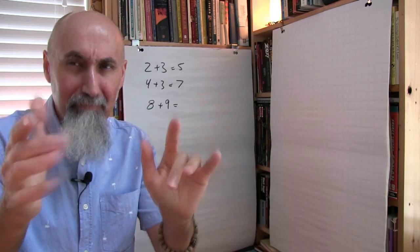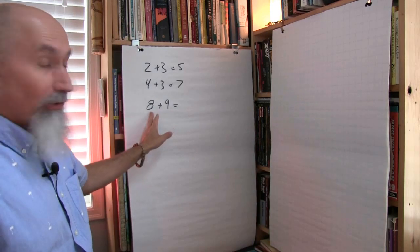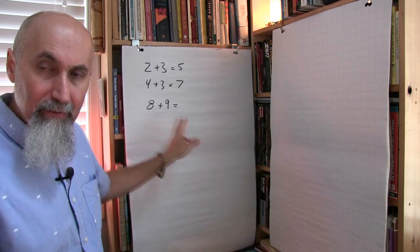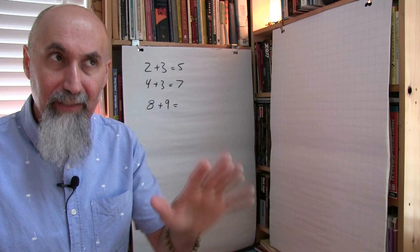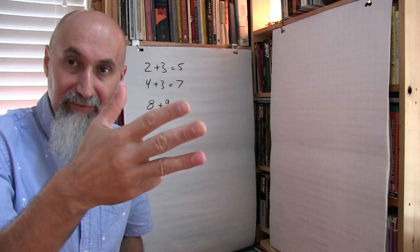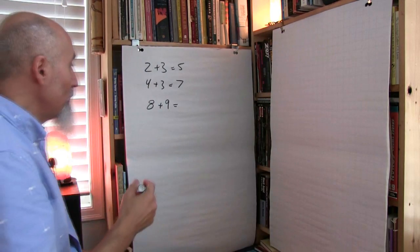Kids usually have a harder time with that. Or I get them to start off at 8 already and add 9 by counting up: 9, 10, 11, 12, 13, 14, 15, 16, 17 — that's their 9 being added. So those are two ways you can do it.